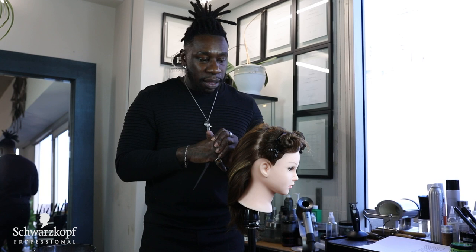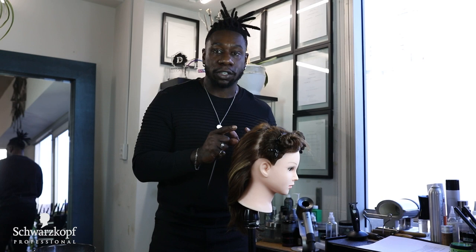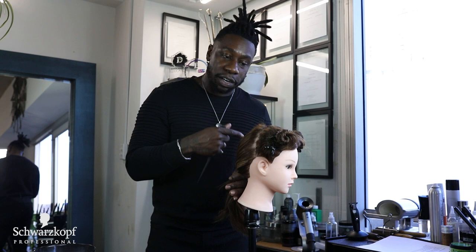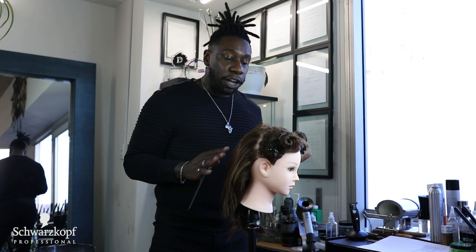There are a couple different procedures, a couple different things that you want to look out for before applying your relaxer. A lot of stigma comes from chemical relaxing and I think that is due in part from improper application and improper home care after receiving a chemical relaxer. What's very important is being mindful and knowledgeable about what kind of product you're using, how you're applying the relaxer, and if you're making the necessary precautions to protect the strands of hair as well as the scalp.